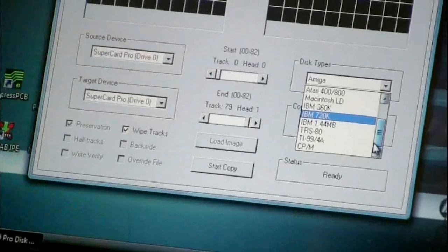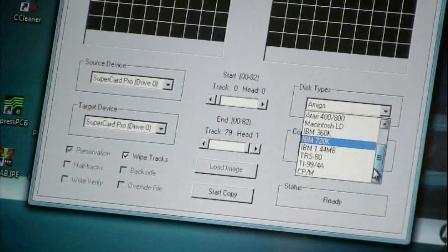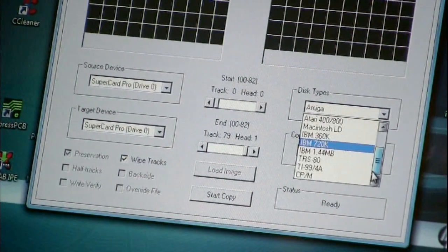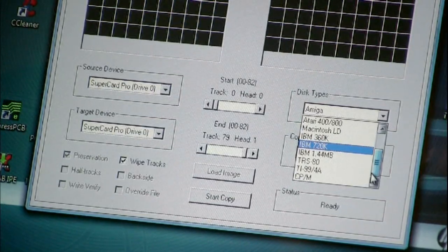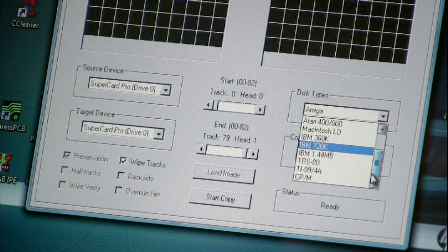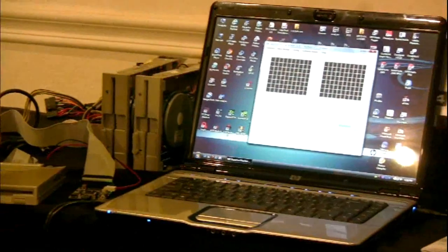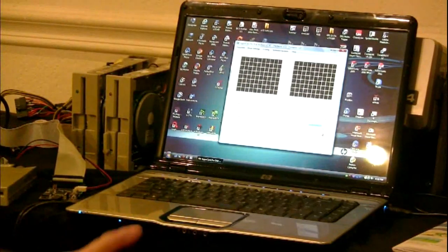Basically, a disk is a disk when it comes to flux data. You just have to know how many tracks you've got and if you've got two heads or one head. And if it's a 48 TPI drive or a 96 TPI for a 5.25-inch — that means either two steps per track or one step per track. The 1.2-meg old floppies are all 96 TPI drives, while the old 360K drives are all 48 TPI. The 1541 is a 48 TPI disk, but the drive itself will do 96 TPI — what we call half tracks.